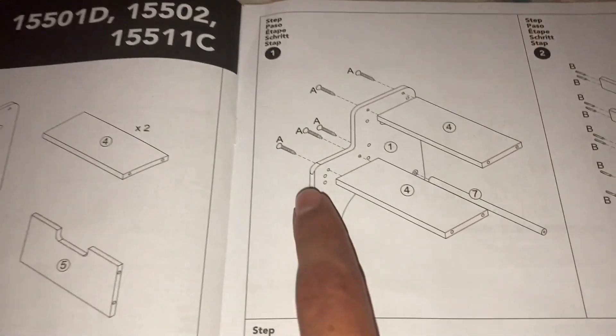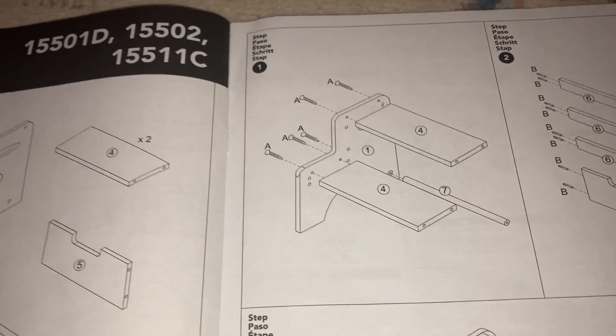Step number one: we're going to screw in the two flat pieces and the rod to these two pieces, and this to one of the sides.